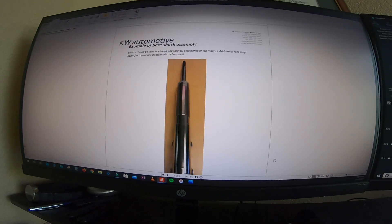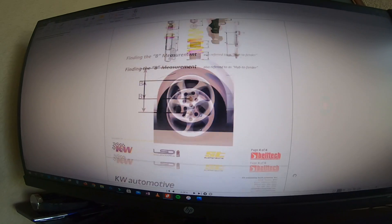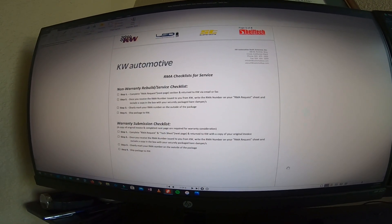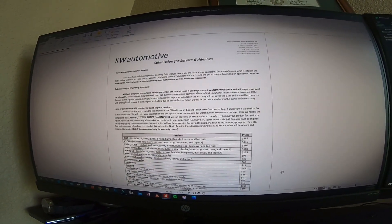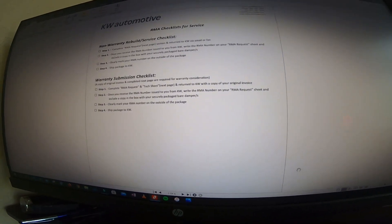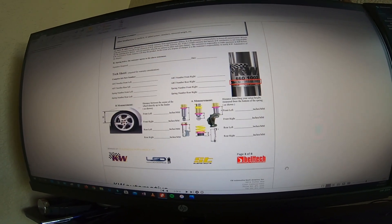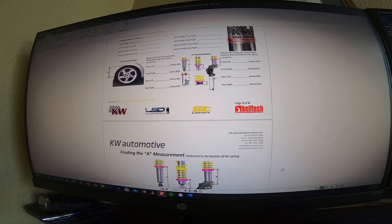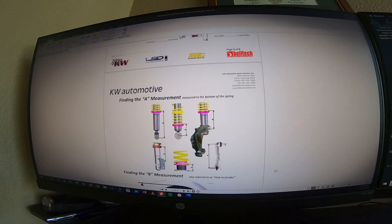You're going to send in the coilover just like this. This is a sheet that they send you with the instructions of what you need to do. You're going to fill this form out, and this is why it's important to keep your original invoice or receipt from when you bought them. Attach your receipt and send back in your old leaking coilover. It costs you absolutely nothing other than shipping, which is like 15 bucks.